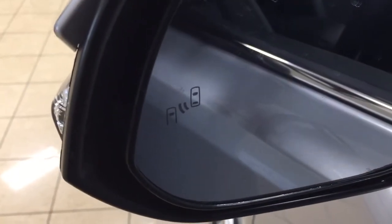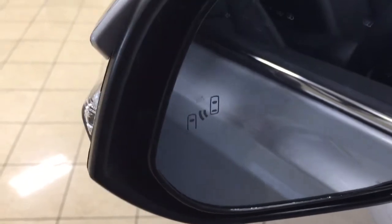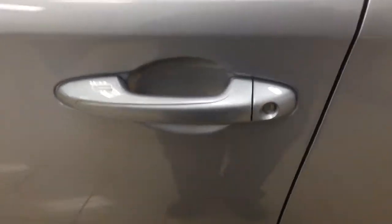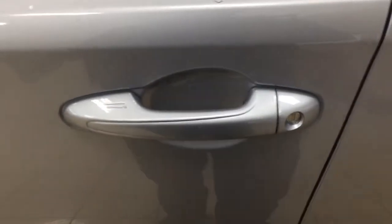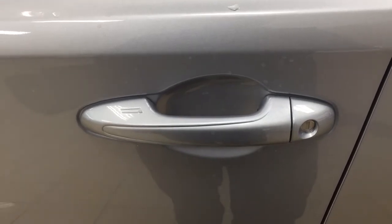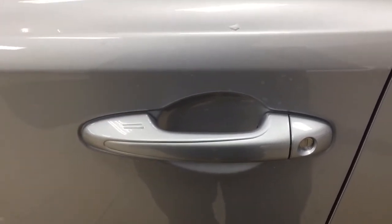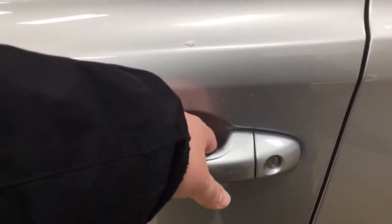Taking a look on the inside of the mirror you're going to see your blind spot monitoring indicator. It'll actually light up alerting you that there is a vehicle in your blind spot. Now this Platinum does have the smart key system. With the smart key system you can lock all the doors simultaneously just by pushing on the two little lines on the handle. Pushing it once will lock all the doors automatically, and if you put your hand between the handle it'll unlock the front door for you.